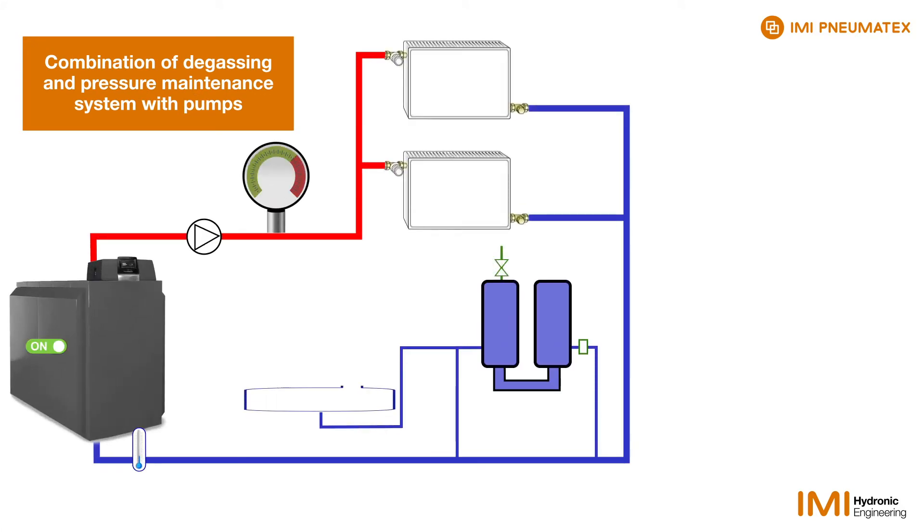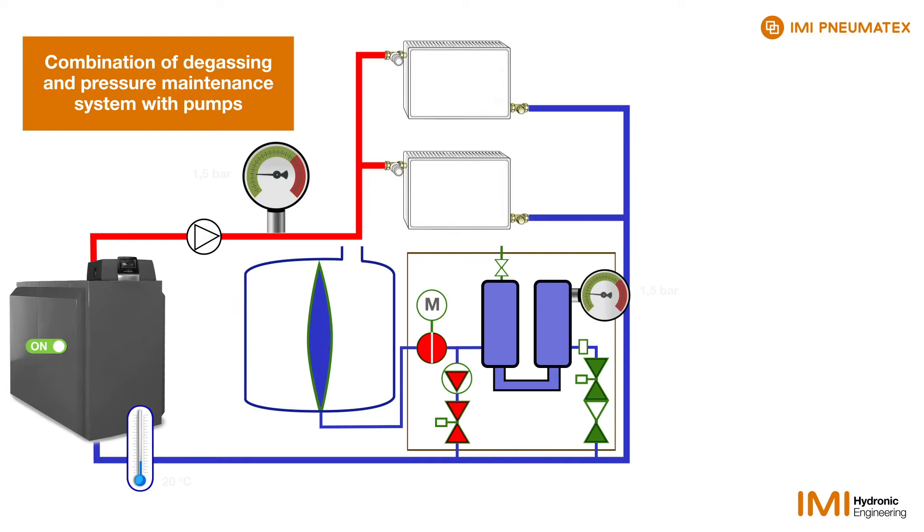In this animation, we are looking at the vacuum cyclone degassing integrated in the TransferroConnect pressurisation system, equipped with pumps.